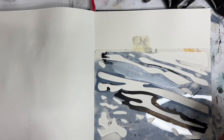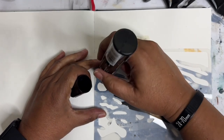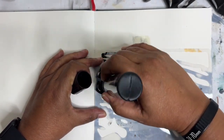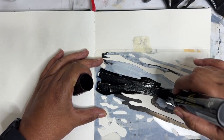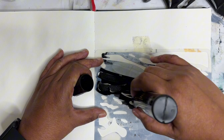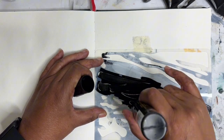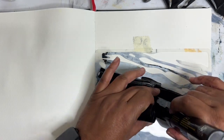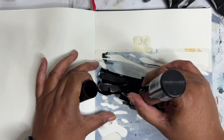Hey everyone, Trina here, back with day 48 of the Mixed Media Project. We're going to start off real strong today with putting down some black stencil marks. I had an idea — if I put down the marks first and then print over them with a jelly plate, that might be something fun. So we're going to play with that idea today.